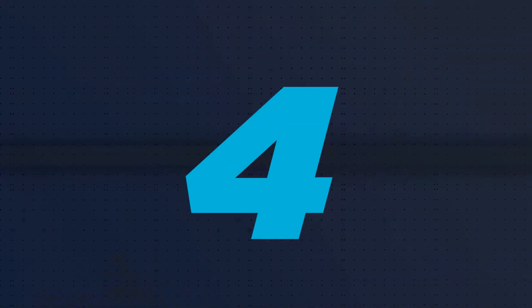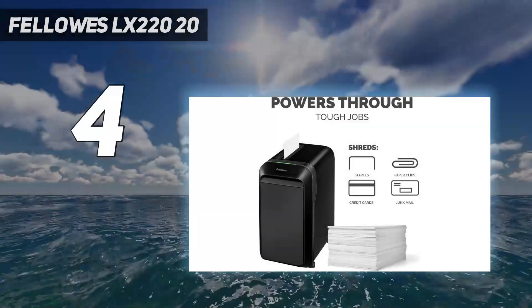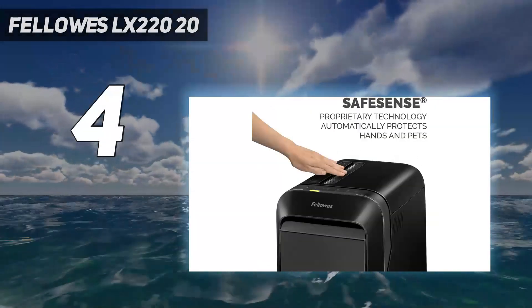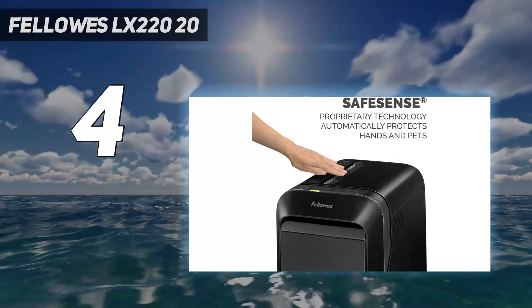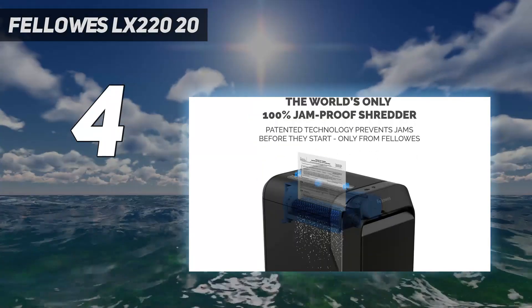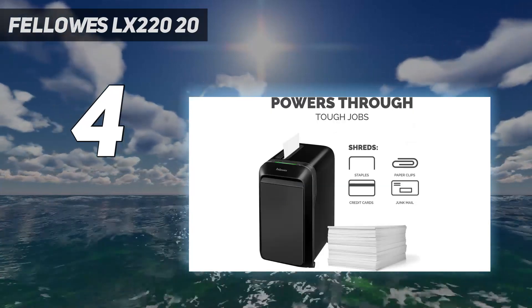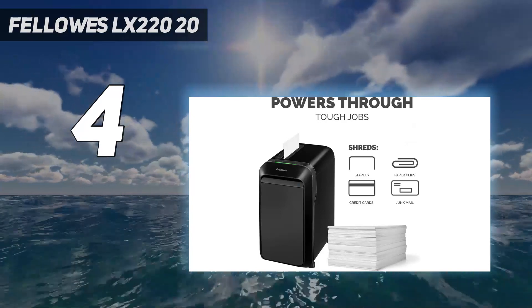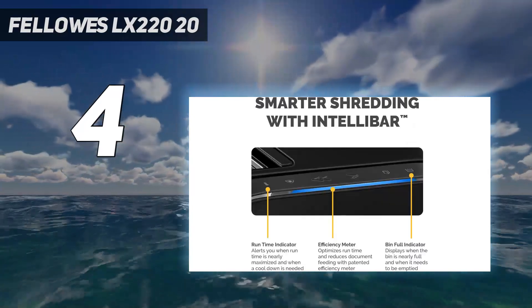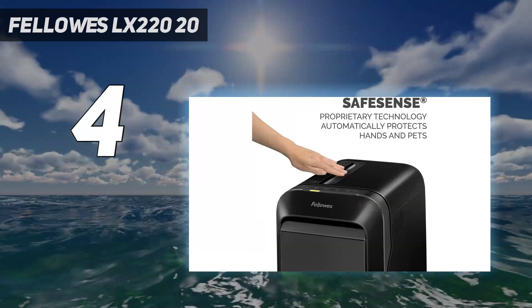Coming in at number 4: the Fellowes LX2 2020. This Fellowes model has a sleek design and impressive performance to match. It micro-shreds 20 sheets into tiny particles with ease, offering more security than a crosscut shredder. Its 8-gallon bin holds up to 750 shredded sheets of paper before it needs to be emptied and pulls out from the side, preferable over those that require you to lift the shredder off the bin.